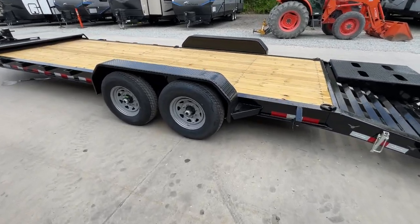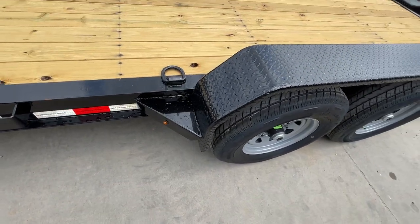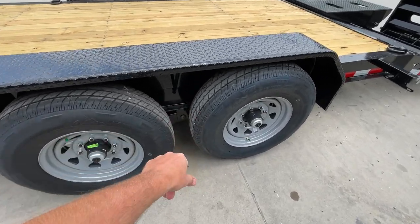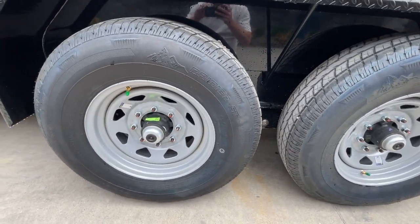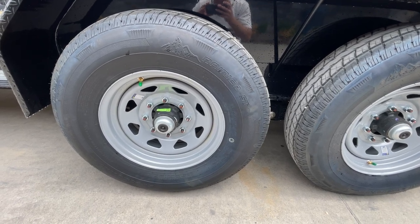Heavy-duty fenders are standard. You've got weld-ons with reinforcements front and rear, your LED in there, and your center support. One thing a little different Short Track does: you've got a greasable slipper spring, or a wet bolt kit some will call it. As far as tires, these have a load range E 10-ply radial tire.